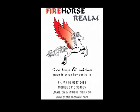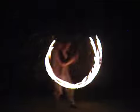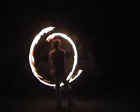Hi, I'm Mick Creevey. In this instructional DVD, I've explained in easy to follow, step by step lessons, a range of fire poi moves that will help you develop your own style. Hope you have lots of fun and laughs on the way.